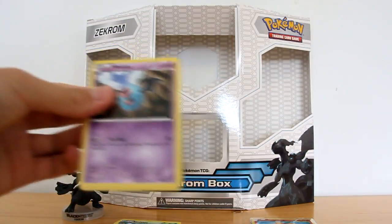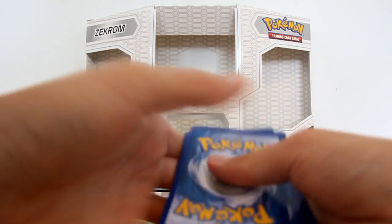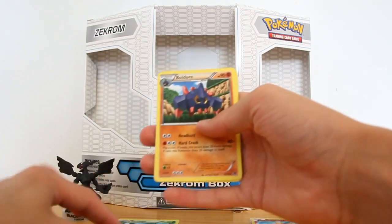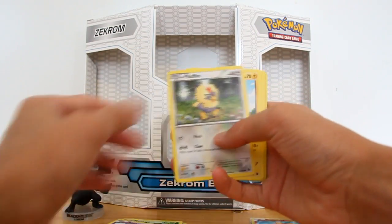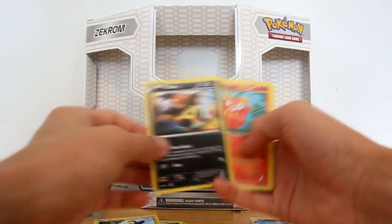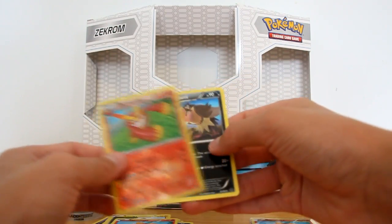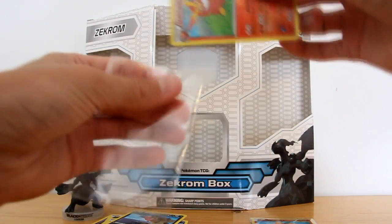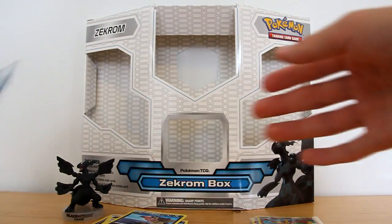Looking this one up now. One out of ten. Code card, and a one, and a two, and a three. Recycle, Baldur, Tranquil, Wubat, Rufflet, Emulga — love that, Emulga — Vallaby, Darumaka. A Darmanitan Reverse — I'm doing very well — and a Mandibuzz. Sweet. I'm just getting cards that I need — that's fabulous. Even if they are reverses, it's always good, and the Fire Reverses are very cool.